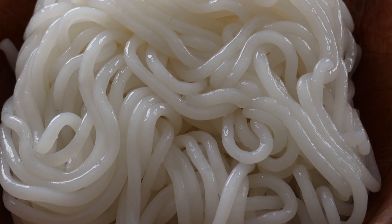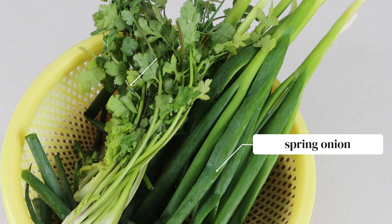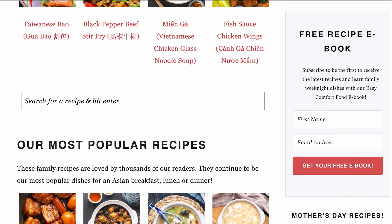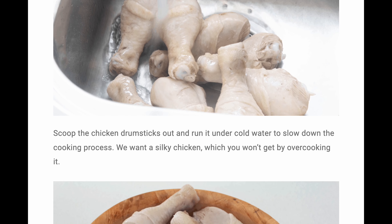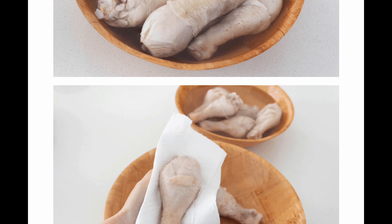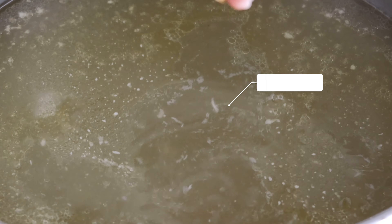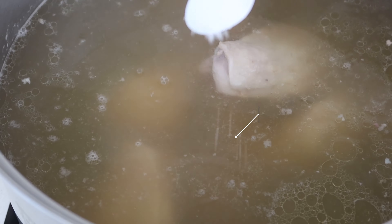For the garnish, you'll need coriander and a spring onion. A full list of these ingredients can be found at wokingkin.com, where we also share step-by-step instructions so you can cook this recipe at your own pace. To prepare the stock, we like to season it with half a cup of dried shrimp, one teaspoon of salt, and a tablespoon of chicken bouillon powder.